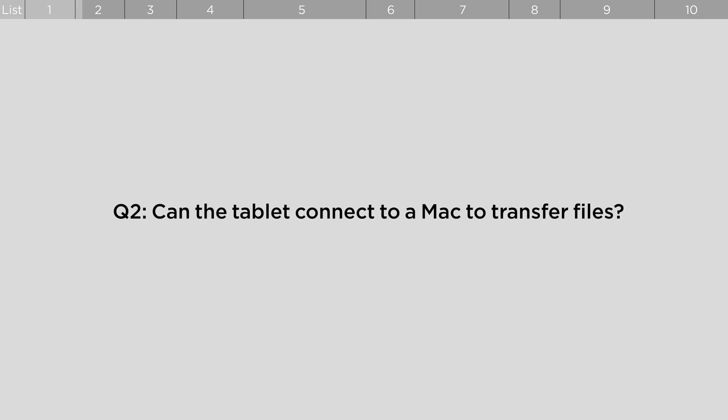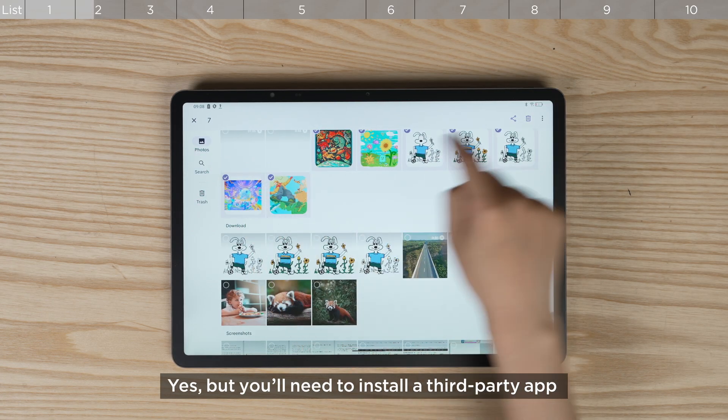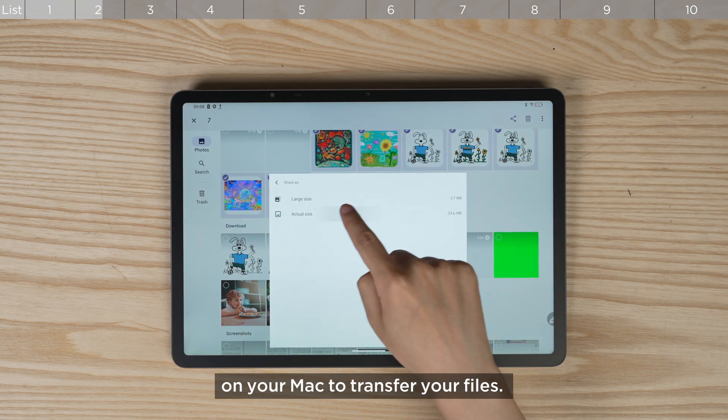Can the tablet connect to a Mac to transfer files? Yes, but you'll need to install a third-party app on your Mac to transfer your files.